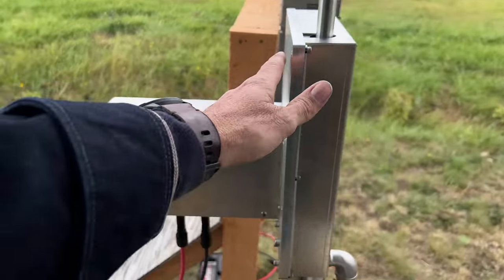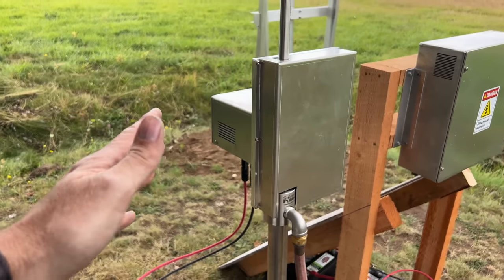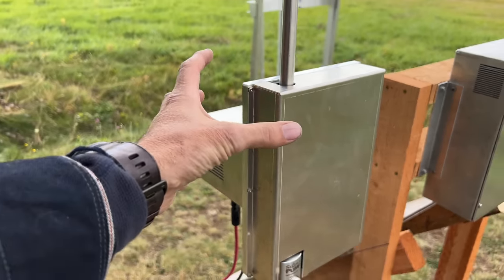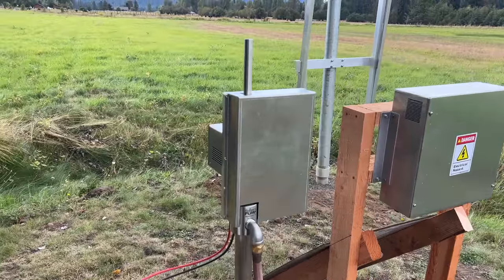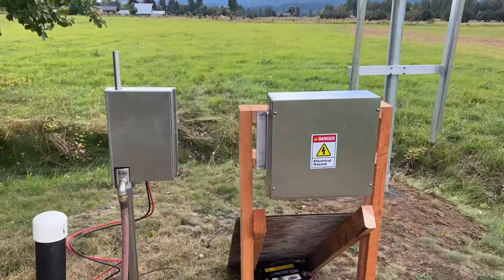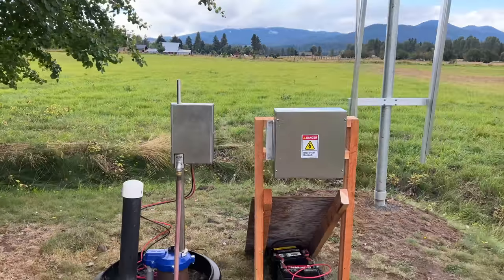Now, you saw yesterday we had our hand pump on the simple pump. That has been replaced by this — we just kind of mocked it up, so we'll take this apart and show you how it all works. It's pretty amazing. And here is our electrical panel and our battery system. So let's get to work and we'll bring you guys along.